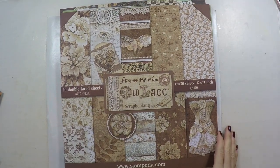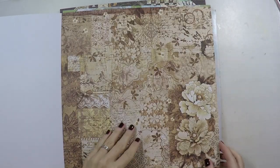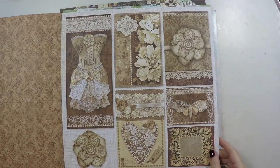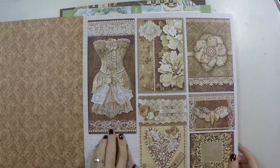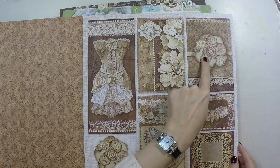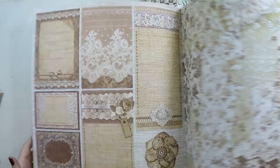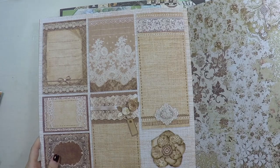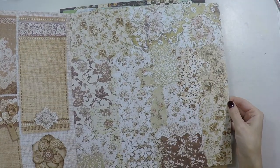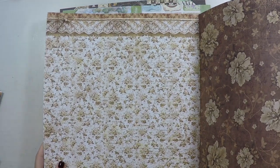Another one is called Old Lace. This was one of my favorites when I looked at the website, and I'm really happy I have it. This is so beautiful — it looks like it's from the old times, and I really like the color combination again. All these browns, beige, and whites. Very few colors in different tones, so it's a monochromatic style.